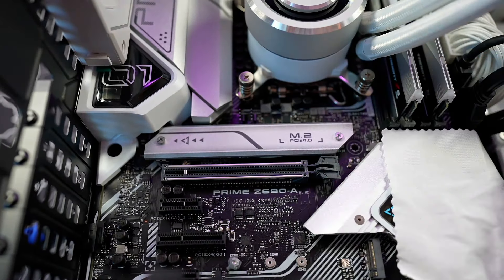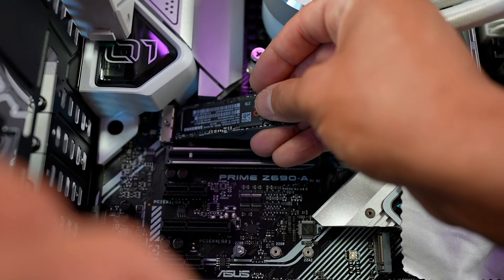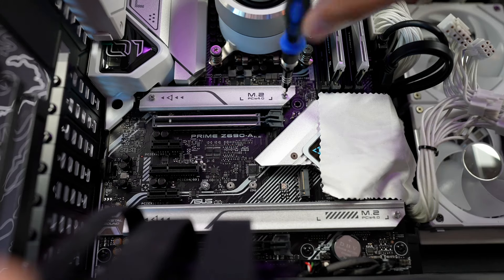As you guys know, it's very easy to install NVMe SSDs. All you have to do is find your M.2 slot on your motherboard, which might be underneath the heatsink, then slide the SSD into the M.2 slot at a 45 degree angle and screw it back down. That covers the physical installation — you also have to do some formatting so you can actually use the drive, but overall it's really easy to get going.